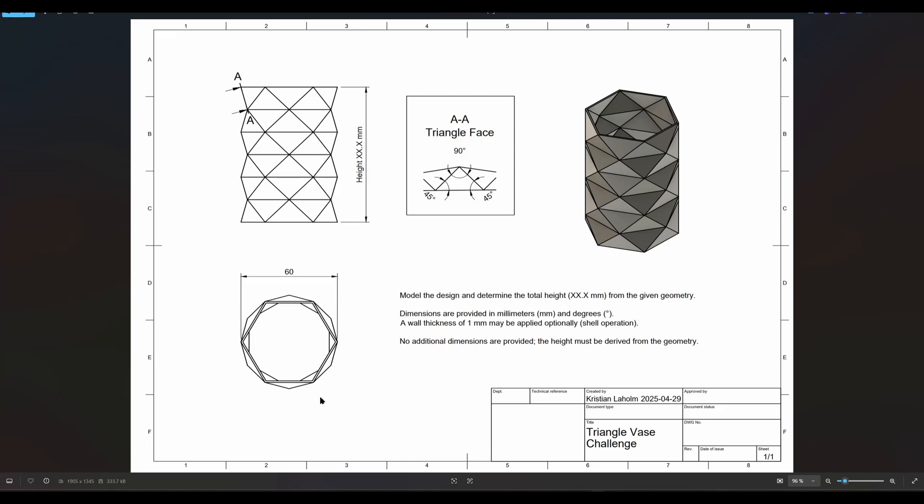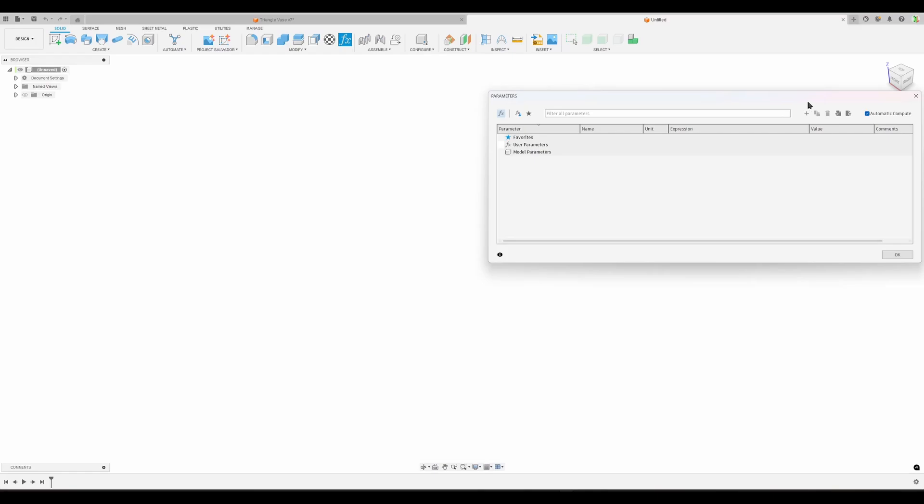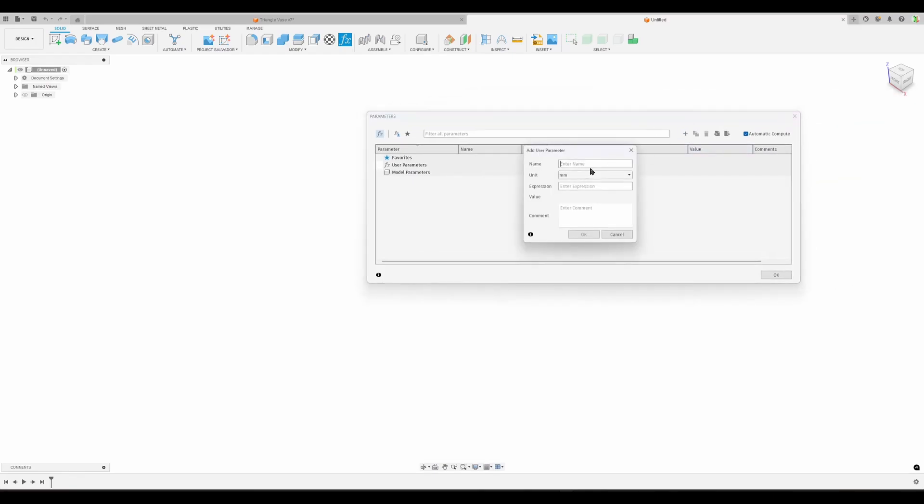We have a six-sided polygon - in this case a hexagon with six sides - and we want to be able to change that too. So there are about four things we want to parametrize to start with. Let's add parameters. Let's call it 'cylinder OD' - the circumscribed cylinder's diameter - in millimeters, of course.